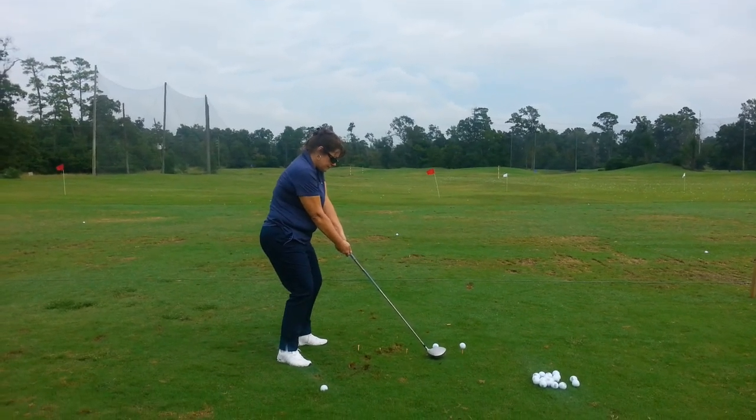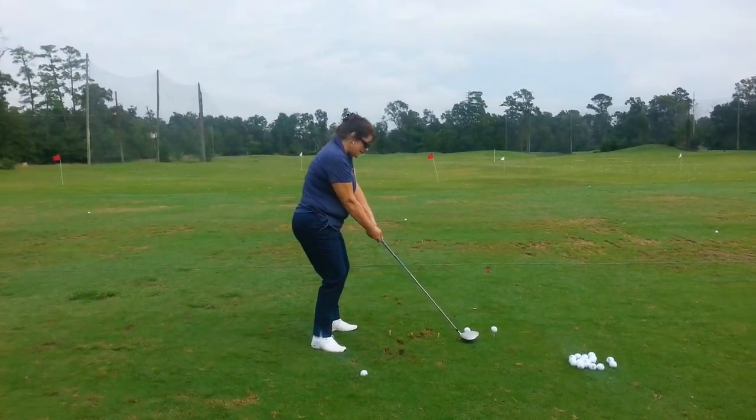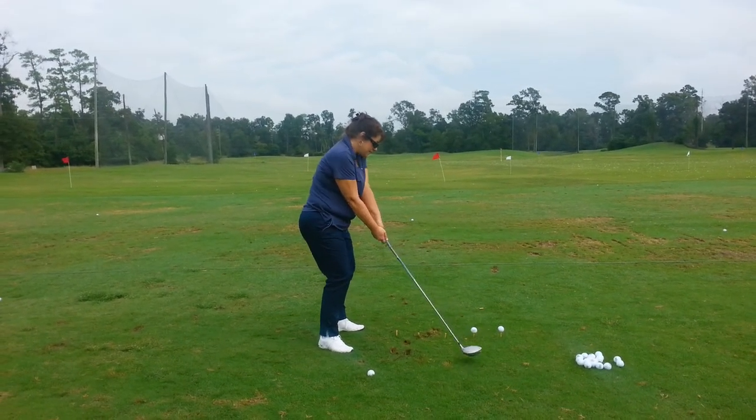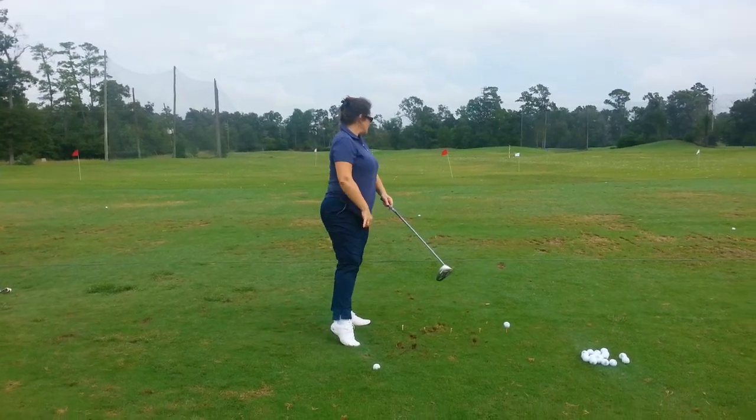How's that tucked right elbow feel? That's all right. Go ahead and set up to the ball.